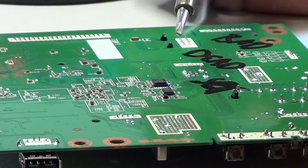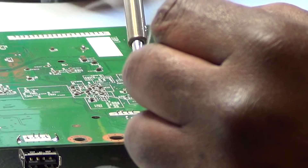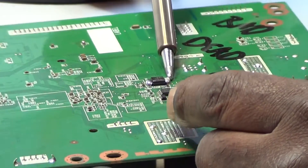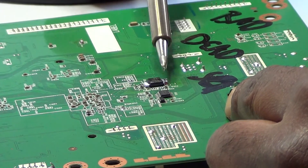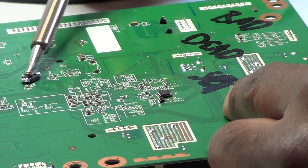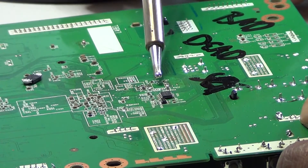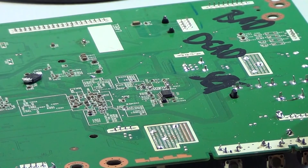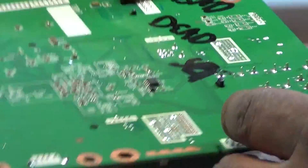Basically when you're doing this, you just want to short all the pins out on one side with solder, then on the other side, and go back and forth — and it should slide right off. There it goes. And that's it. As you can see, there's no metal tab on the bottom. Now let's find a regulator chip and see if we can use the heat gun to remove that.